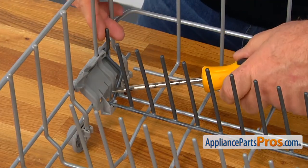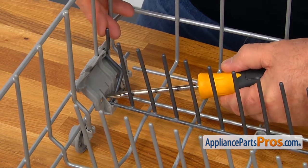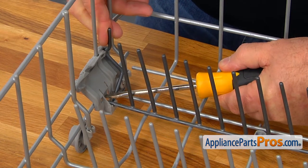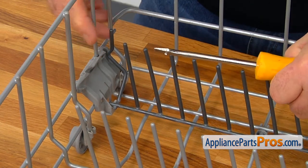Then, I need to press in this tab. I'm going to use the flat blade screwdriver and pull up on this Tine Row so we can remove it from the Tine Row Holder.